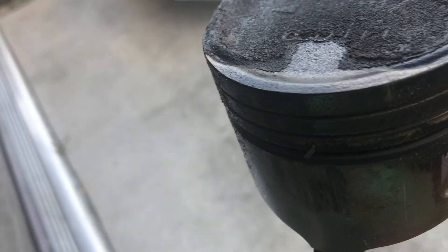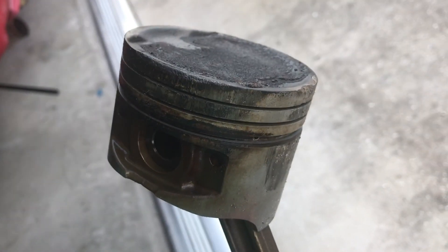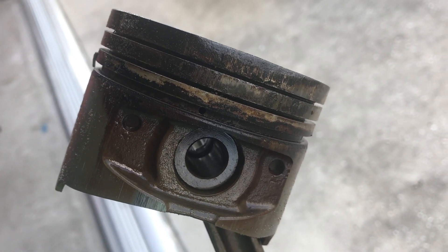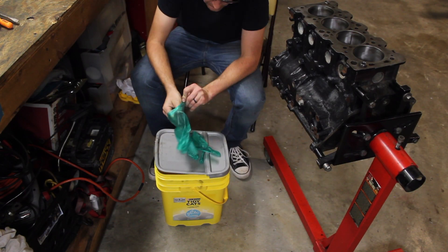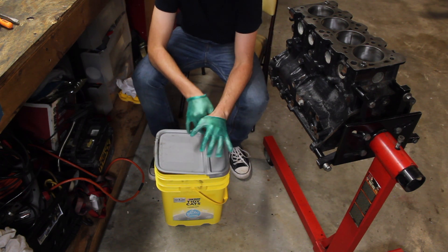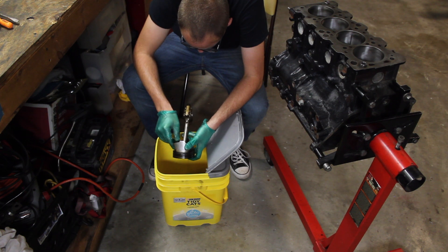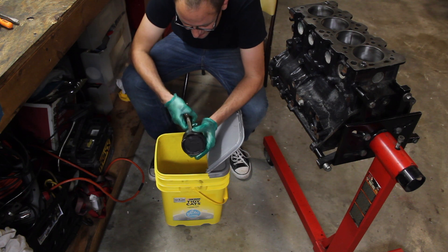I really don't have enough money to spend another four or five hundred bucks, so I'm going to try to clean these pistons up and see if I can reuse them for the time being. I'm going to put the pistons in some mineral spirits and let them soak for a few days. The pistons have been soaking for a few days now, so I'm going to try to scrub off the carbon from the top as best I can and inspect them.